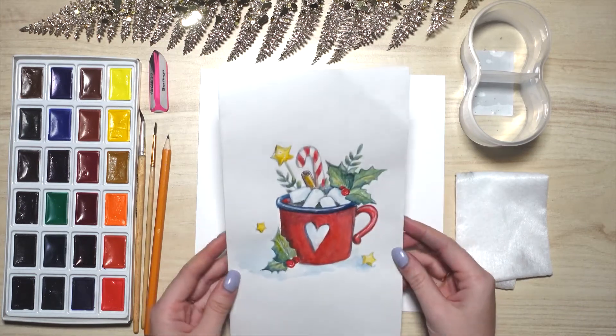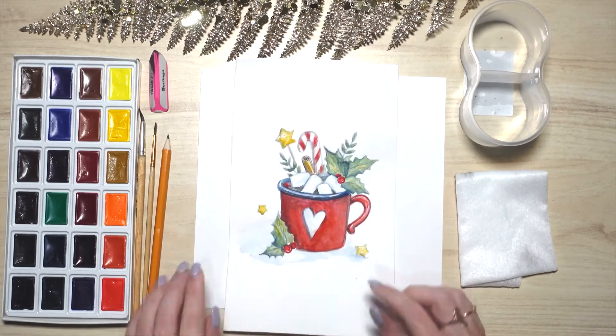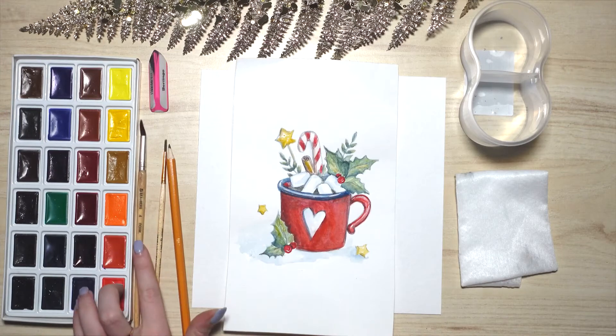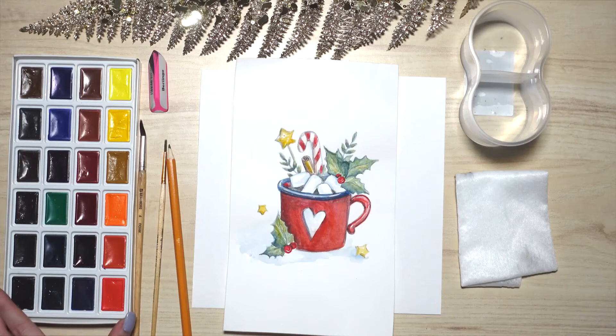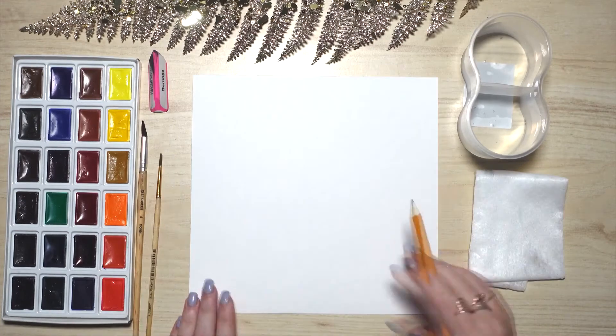Hello friends! Today we will draw a Christmas composition using a sketch technique. For this project we will need a pencil, two brushes size 1 and 4, an eraser, and most importantly watercolors. I used a brand called White Knights. Don't forget about plain water and a napkin.